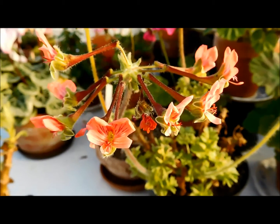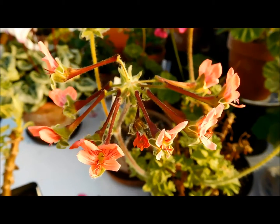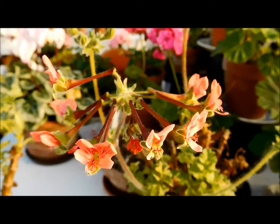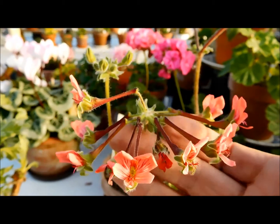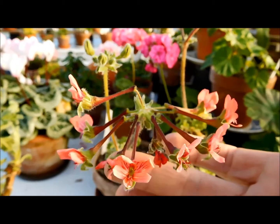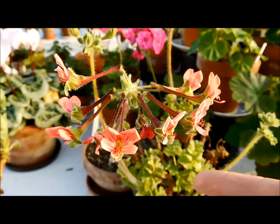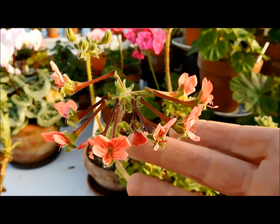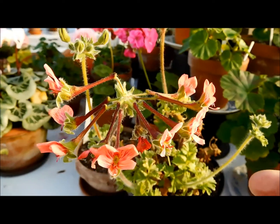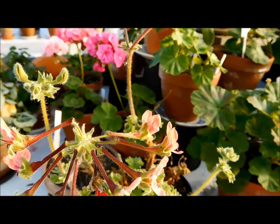I was very surprised, and then I ordered from the nursery and I got a red one. I found information when I was looking around the web that these salmon ones could come true from seed. So if you have a mother plant like this one, you can get seedlings that are going to flower the same color. So let's take it closer.